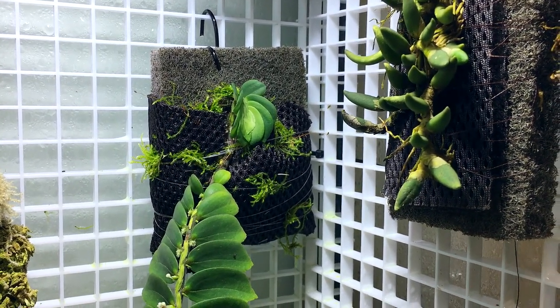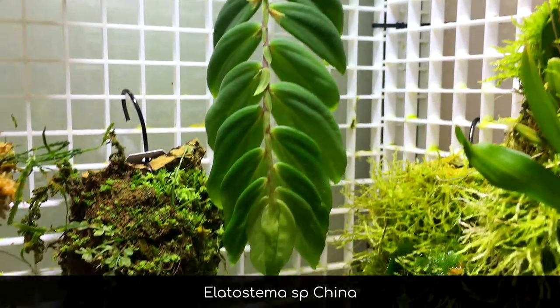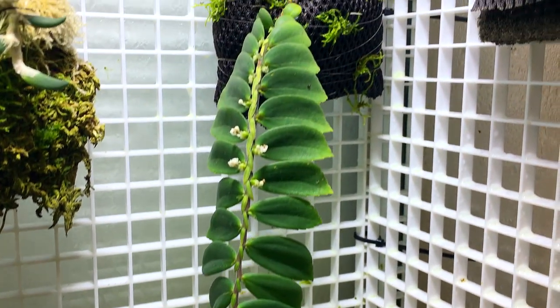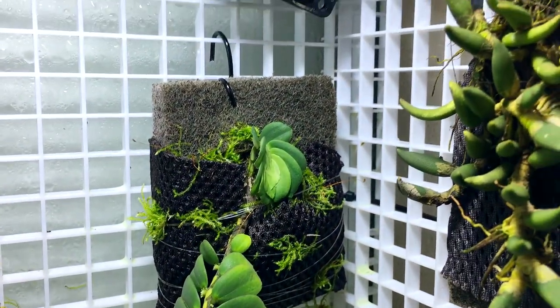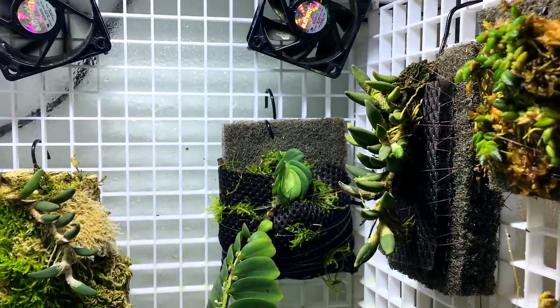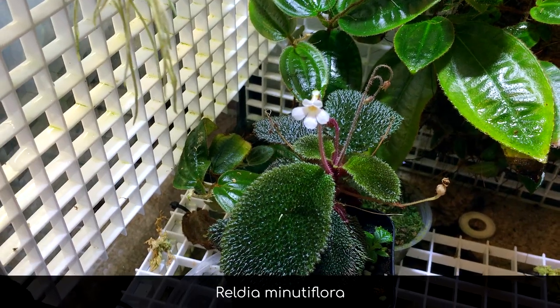There's a really cool plant back there which I documented in my plant tour video — I think it was part one, possibly. This is an Elatostema — this one that's hanging down right there. Really cool genus of plants with very interesting pendant foliage. Right now it's blooming and it's got a new growth point up there, so it's doing really well. I'm excited about the blooms and the new growth points coming out. Also got the Readia minutiflora in bloom over here.